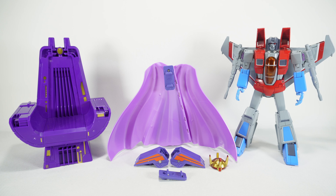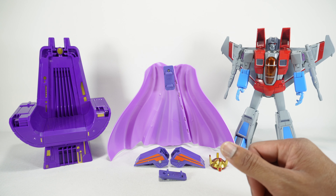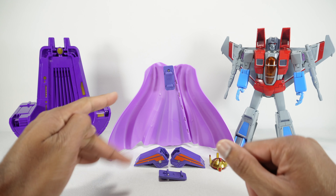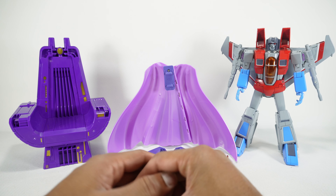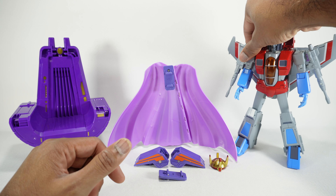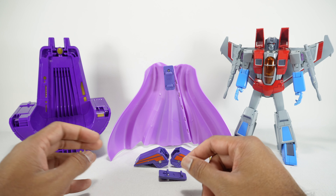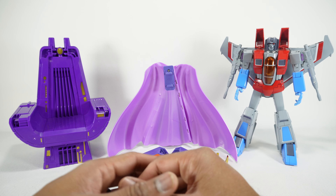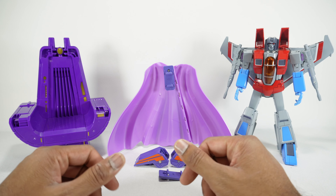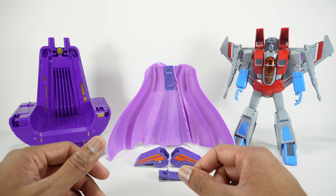What's up YouTube fans? Today I want to take a look at the TW01 accessory pack for MP52 Starscream. This set I bought from Show Z — I haven't really seen it in any of the US retail stores, so it seems like that's the only place to buy. I will put a link in the description. This is a $30 set, so you really get a lot for that money. Let's talk about the accessories you get and how good they are.